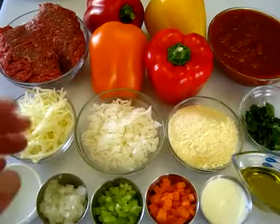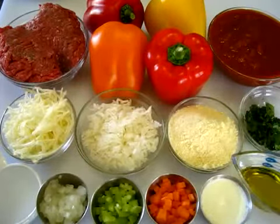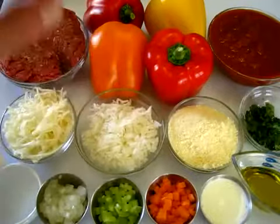Welcome everyone. I'm Deronda with Foods 101. Today I'm showing you how to make these stuffed bell peppers.